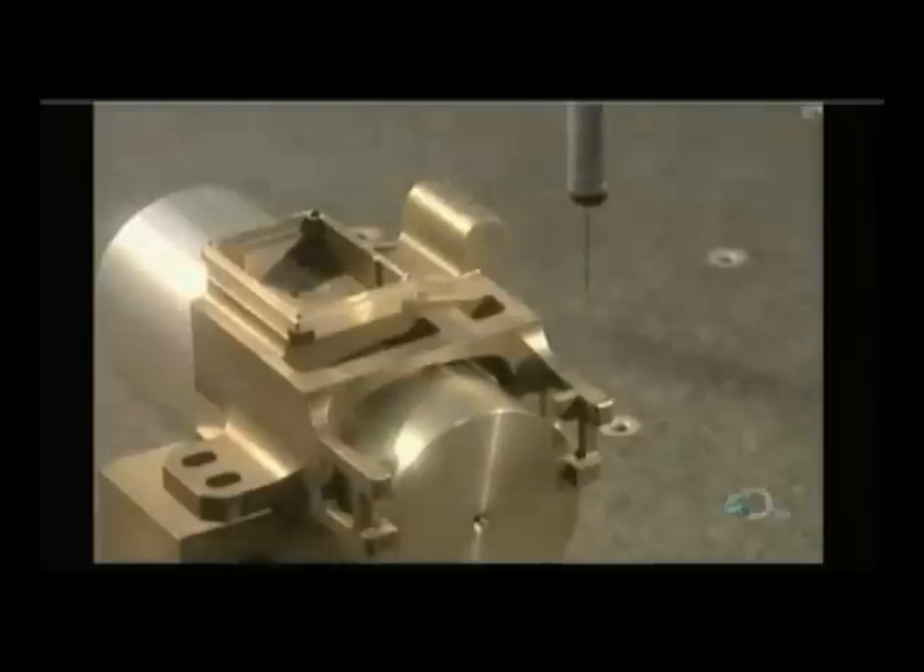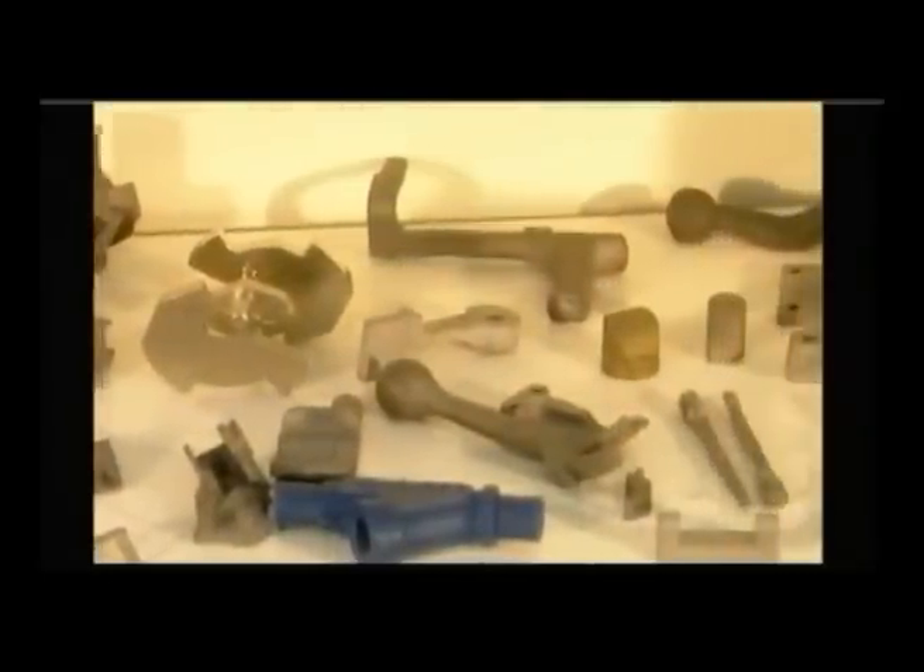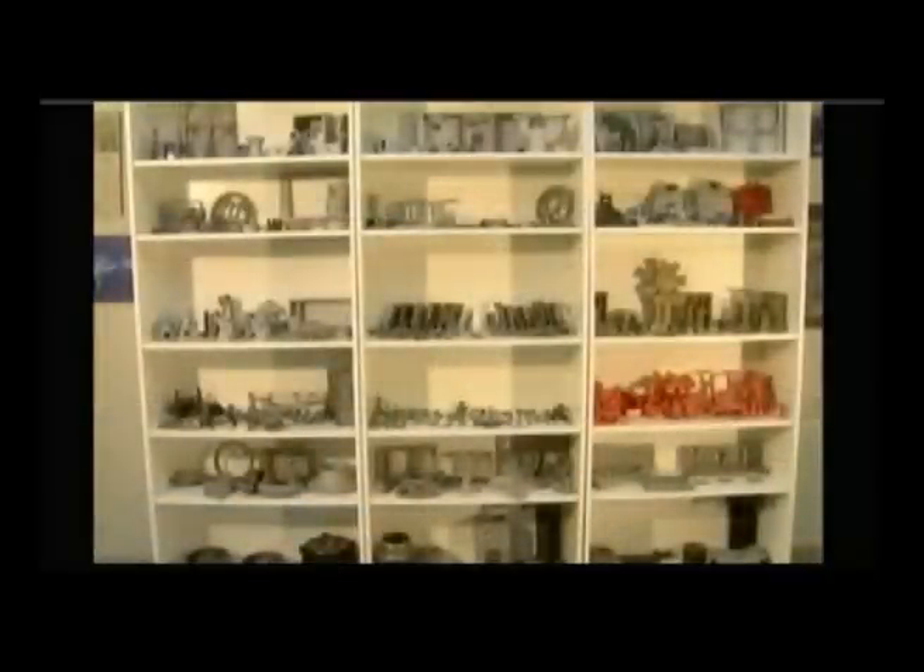Lost wax process casting is used to make metal parts for all types of machines and equipment — everything from military weapons to snowmobiles.